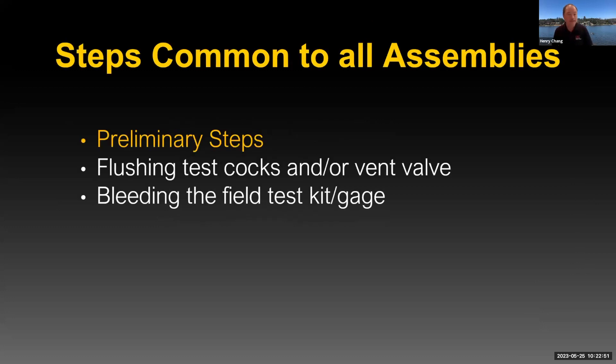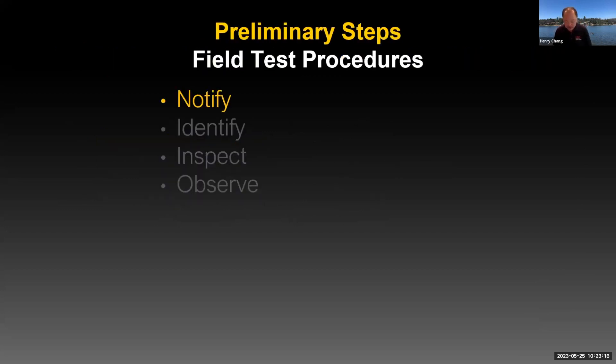In regards to why every step is important, we're going to categorize it. We're first going to talk about steps that are common to all the assemblies — the preliminary steps, flushing of the test cocks and vent valve, and bleeding the field test kit. Starting with the preliminary steps, everybody should be familiar with the NIIO steps: Notify, Identify, Inspect, and Observe.